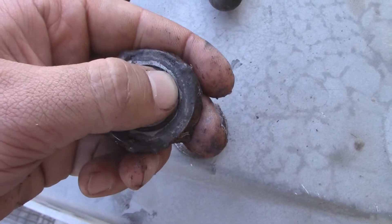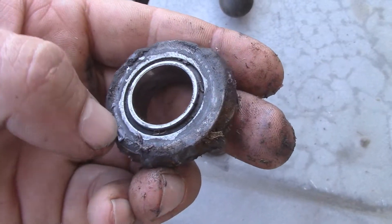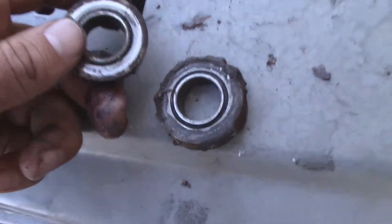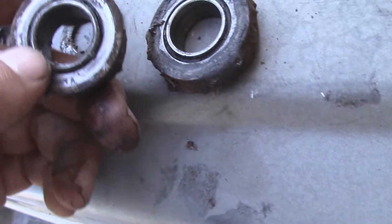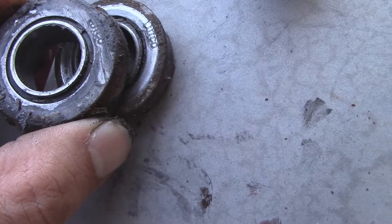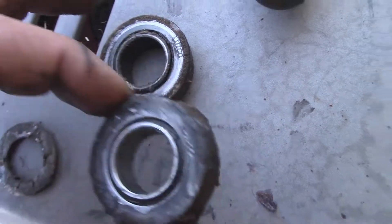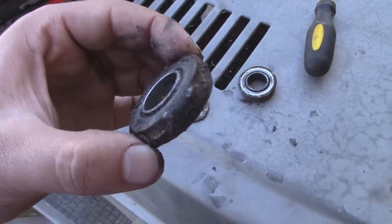It's got sort of a model number or a logo or something there, and this other one has it in the same place. It's kind of hard to make out on the camera, but it looks like it's in the same exact spot. I would assume that this is the same bearing.